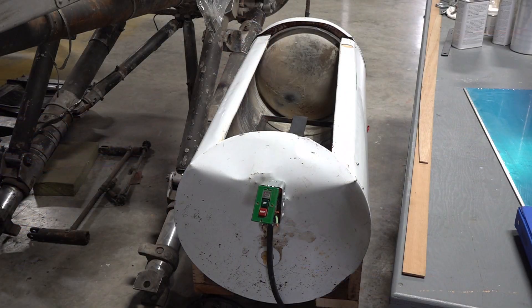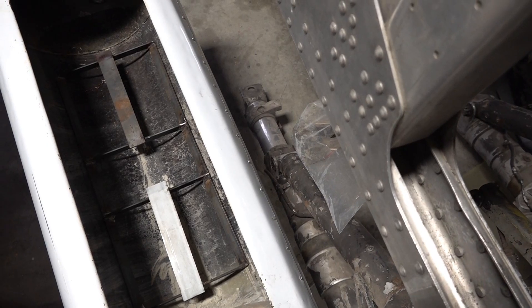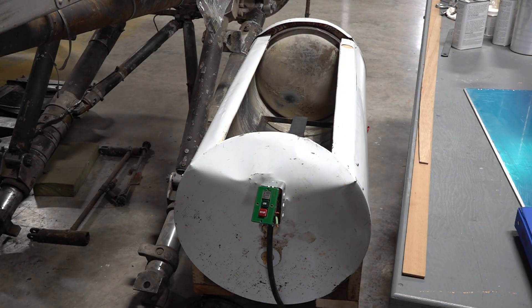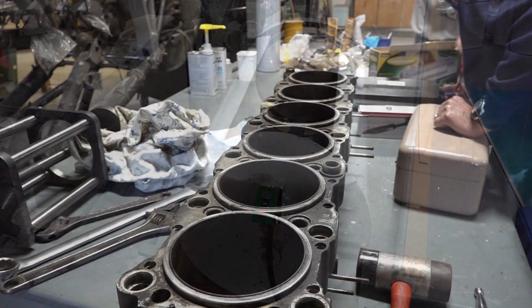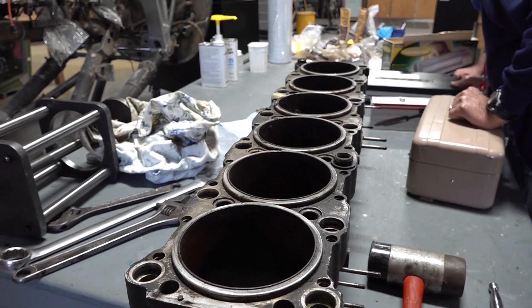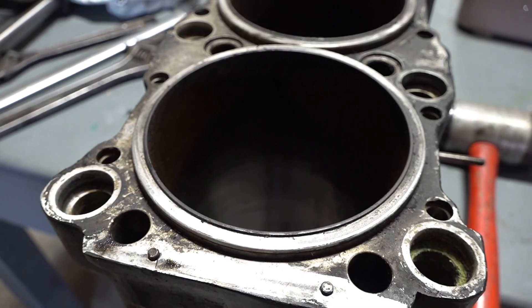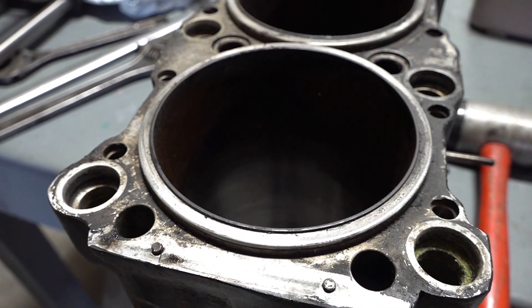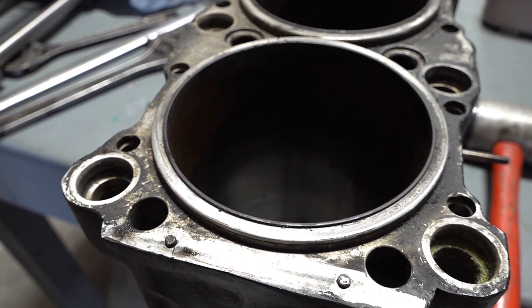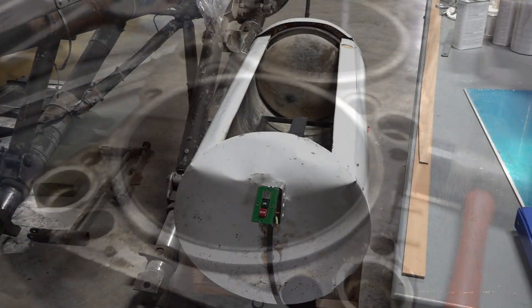We modified a hot water tank by cutting the side out of it and putting a grill in the bottom so that we can raise the temperature of the aluminum block to just under boiling. Aluminum expands at three times the rate of steel, so that should loosen and increase the clearance on the steel sleeves, and then we will try to pull them out and hope they're loose enough.